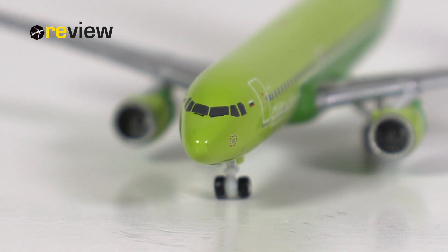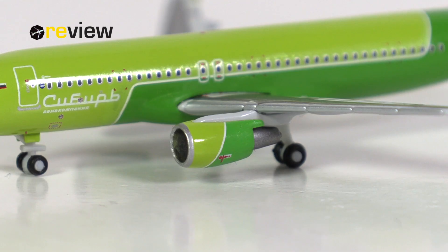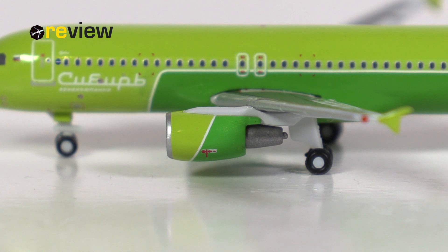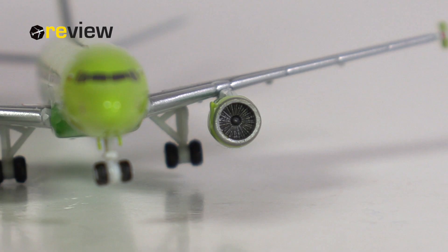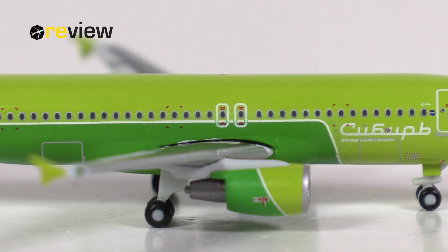The engine nacelles follow the same color scheme as the fuselage, with lighter and darker green tones on them. We have the silver leading edge, and we also have some markings here — for example, the jet blast warning. Very nice. I do love when Herpa does that. The physical detailing of the nacelles is absolutely fine. Also, when we look into the engines from the front, we can very nicely see the engine fan blades. On the fuselage, just above the wings, we have the emergency exits printed on.